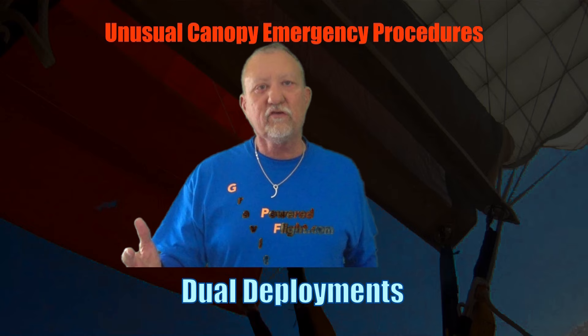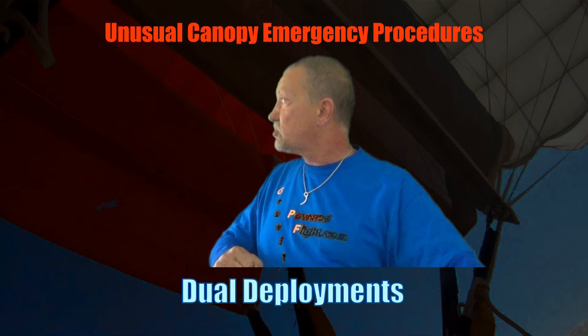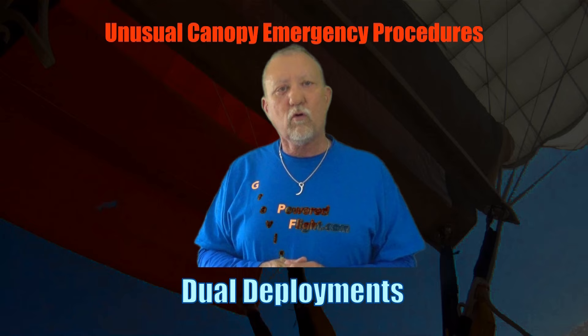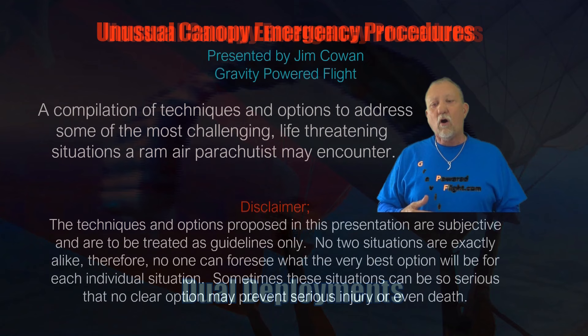I call these presentations 'unusual canopy emergency procedures' because these are unusual situations. These aren't just your normal look, grab, look, grab, arch, pull, pull, check. These are situations where you're going to have to do a whole bunch of other things, even if you get to pull handles, or even if you end up pulling both handles or no handles at all. These aren't clear for most jumpers, so I've created this compilation of techniques and options to address them, because these are some of the most life-threatening situations a ram air parachutist can face.